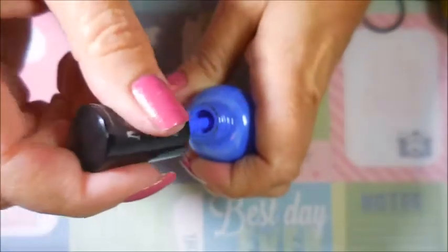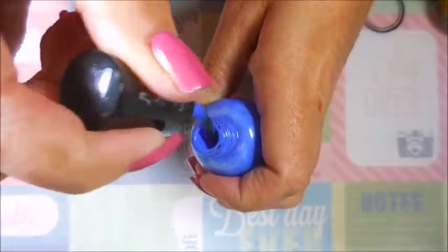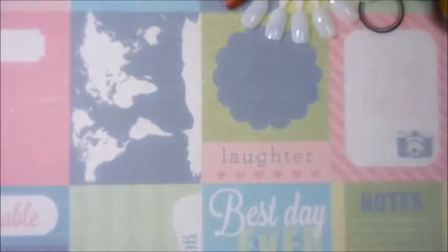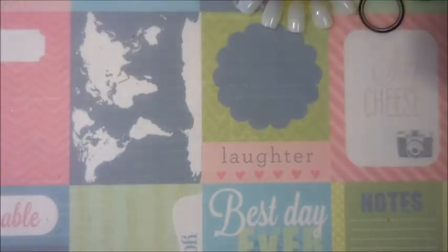I want to show you a brush shot real quick in case you haven't tried any of her polishes. It's a nice flat squared-off brush. I wore one of her polishes for my birthday mani and I was really, really impressed.